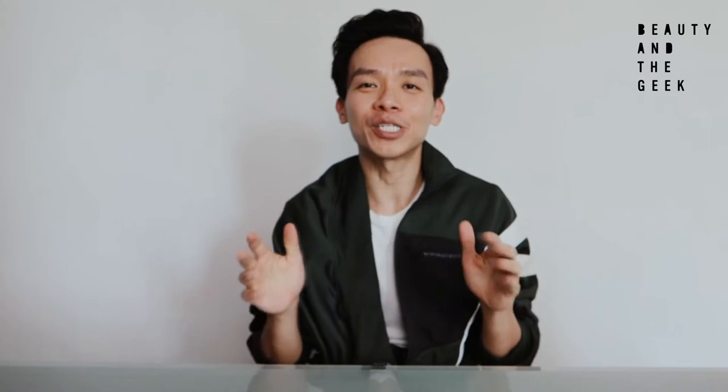Hello everyone. As you can see, I'm actually alone today. Fiona is not beside me, all thanks to the COVID situation. So today it's going to be a really special Beauty and the Gig episode where I'm doing it alone.